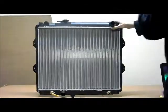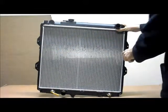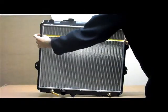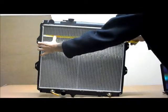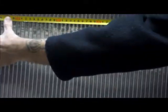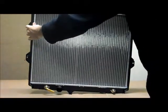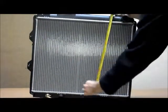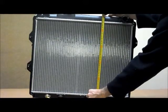Let me run through the dimensions of the core. When you're measuring your core you're going from inside to inside — from inside to inside is 525mm. When you're doing the height, again you're going from inside to inside — that's 450mm.